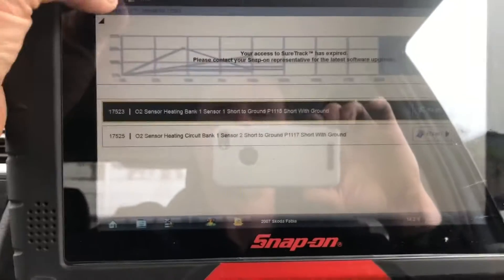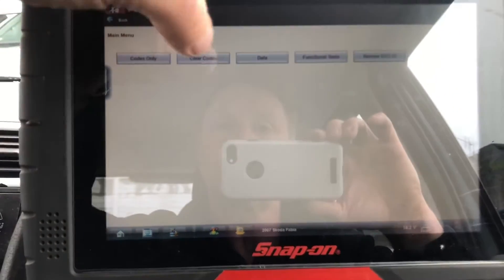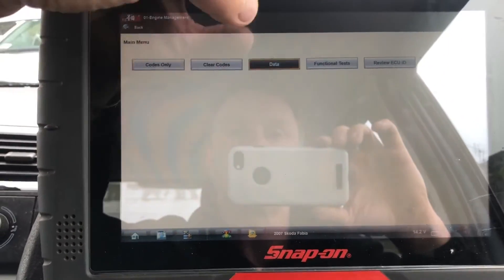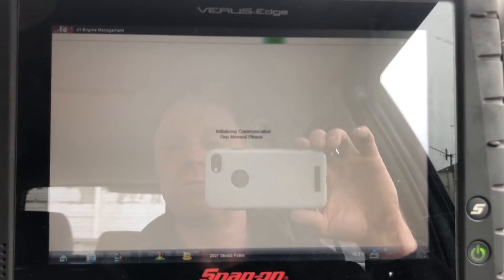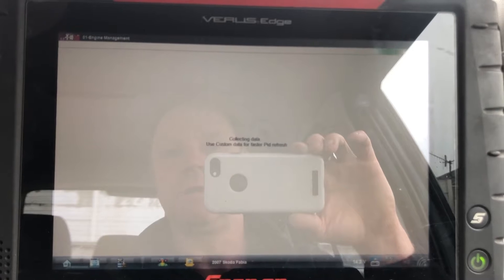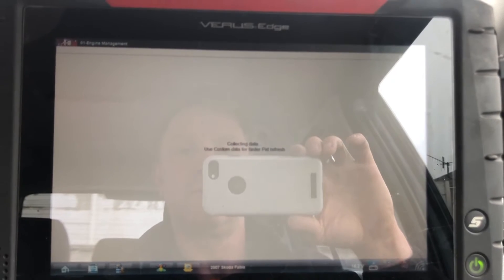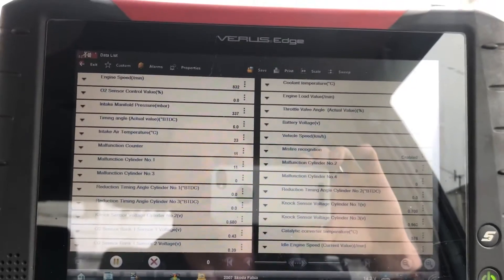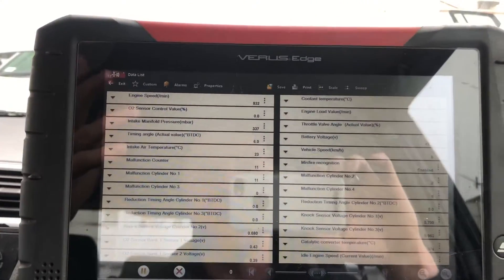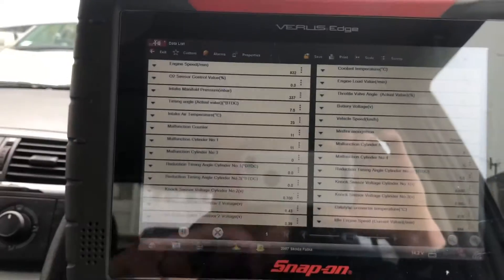We might have a little look at live data while we're here just to see - though we might be better off going out and having a look directly at the sensor and seeing what the heating elements are doing. Fingers crossed it might only be a fuse or something.